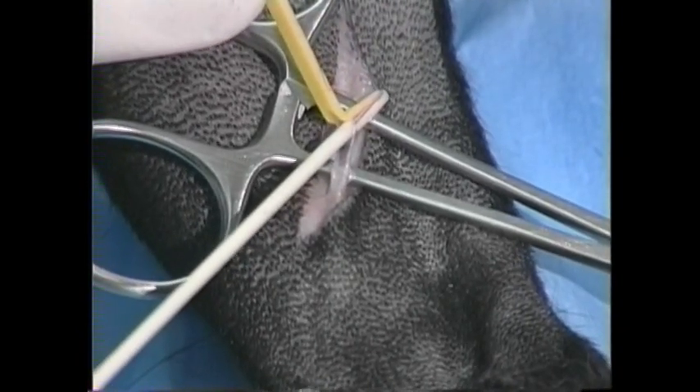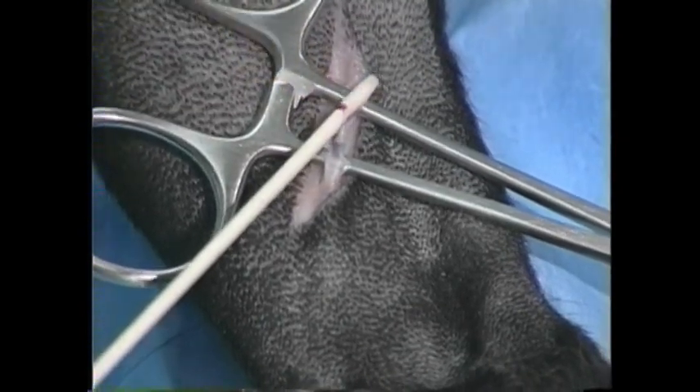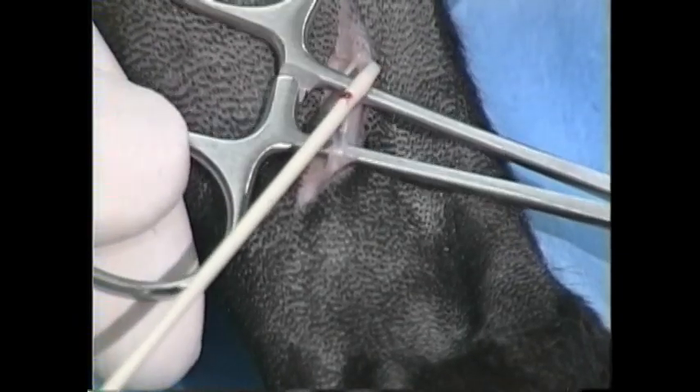Advance the plastic catheter in and it's going to stop dead right here. At this point I've got about a centimeter of purchase with this catheter into the vein, but it won't advance further because the vein dives at a 90 degree angle down into the leg. So I'm going to next remove the catheter introducer and then withdraw the hemostat distally so that it stretches the vein straight.